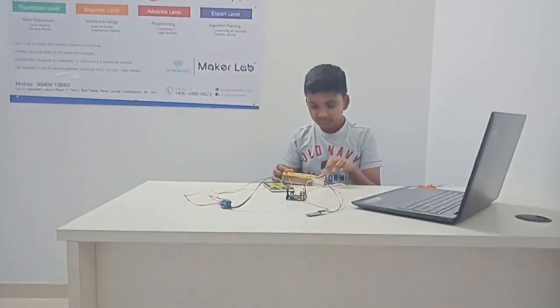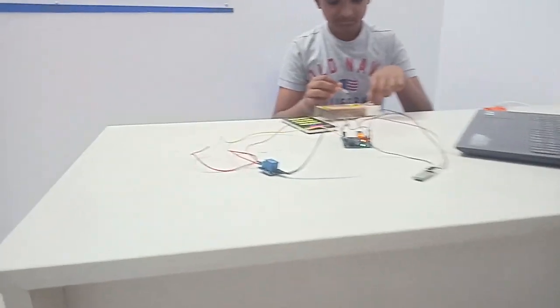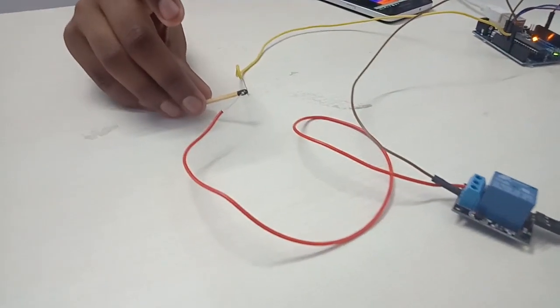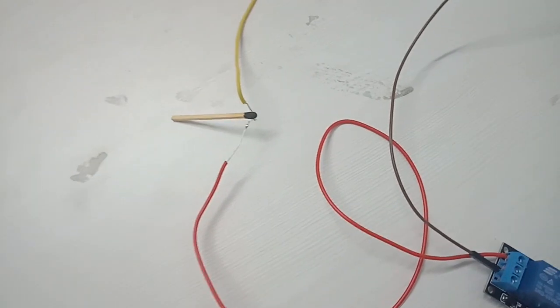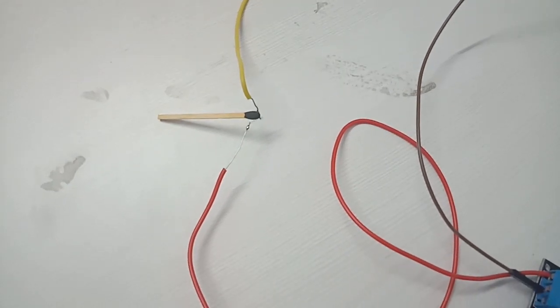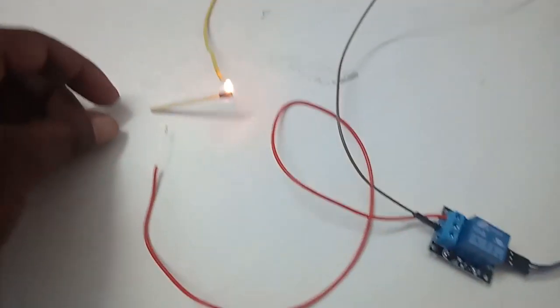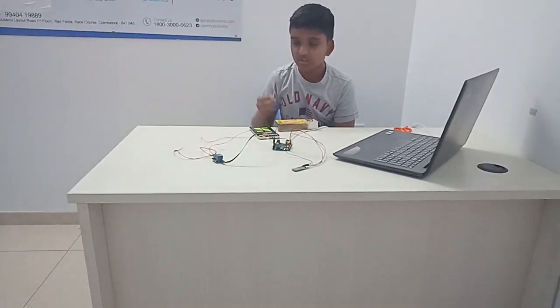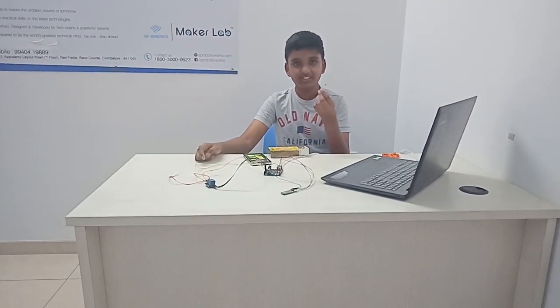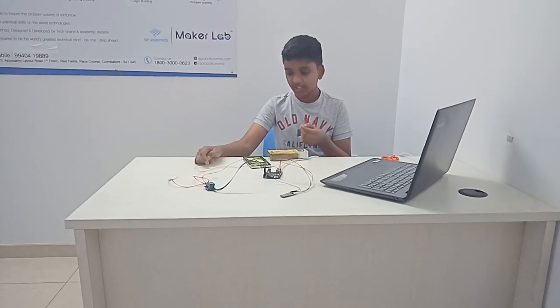So let's see how this works. When I use the Bluetooth controller, the heat is transferred to the heat coil and it burns the mastic. I use the mastic because it is not possible to use a cracker indoors.